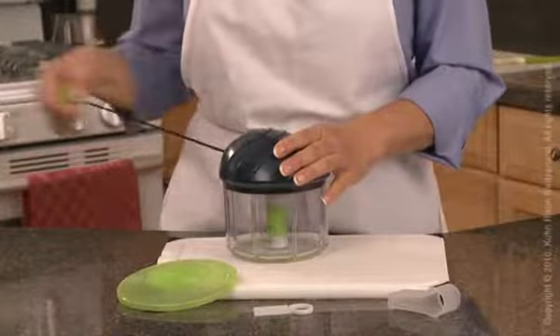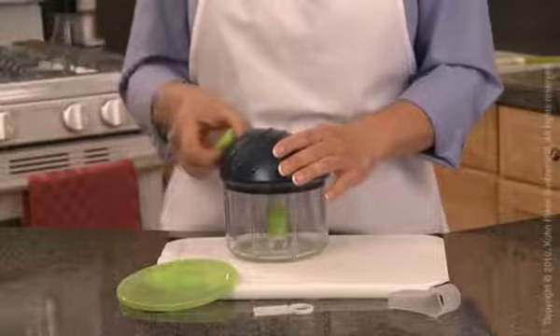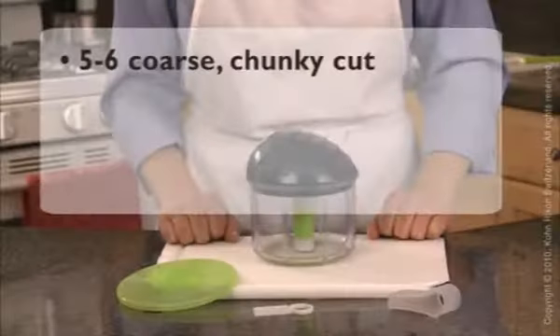Pull the mechanism cord out with a sharp movement, holding the unit with the other hand. Depending on how fine or coarse you want your food will depend on the number of pulls you use.